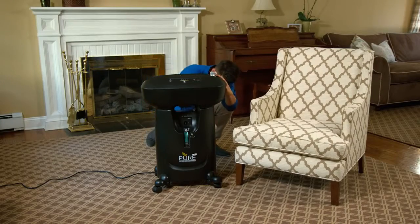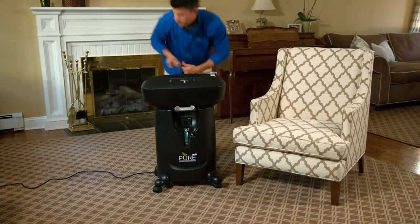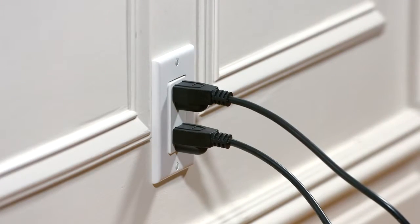The unit should be at least 24 inches away from objects which may obstruct the ventilation. Additionally, the unit should be within reach of an outlet, without using an extension cord.